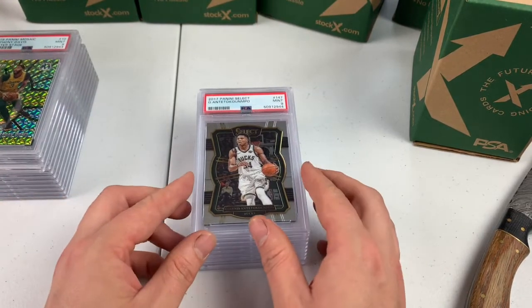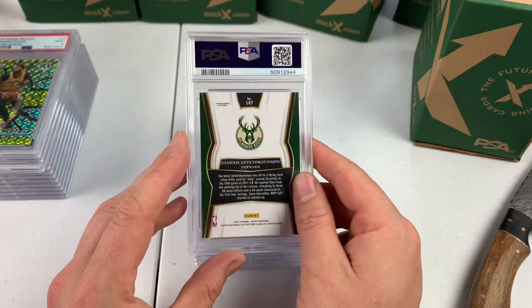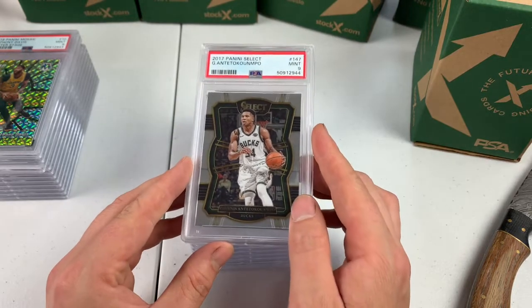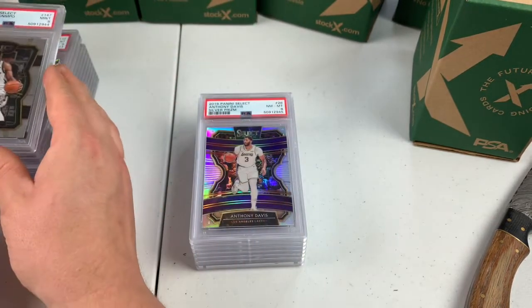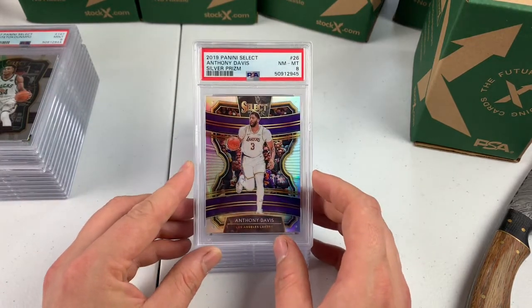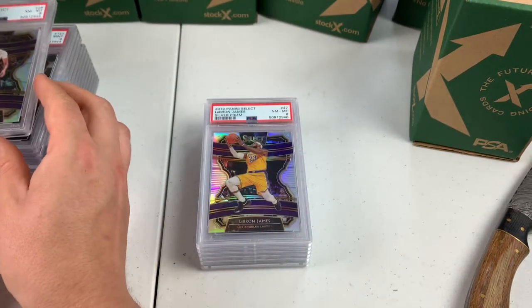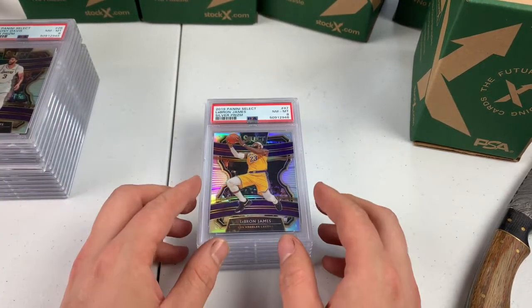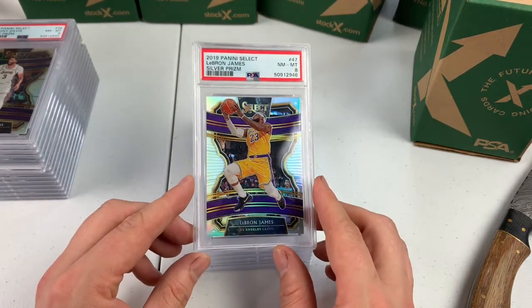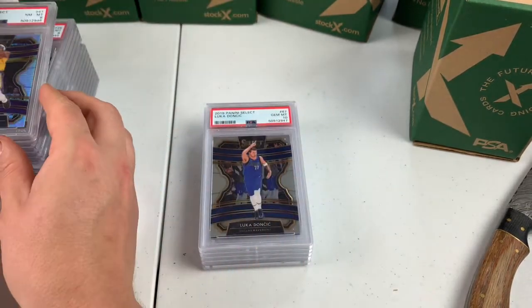Giannis Antetokounmpo, base Panini Select Premier level — PSA 9. I bought like 20 or 30 of these and sent in the best one. He must have hit you on the centering. PSA 8, Silver Prism Anthony Davis. Still a nice card. I've seen centering way worse than this and still get a PSA 10. Luka! Second year Panini Select.